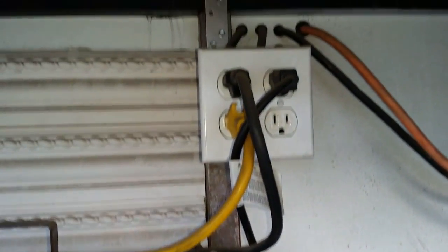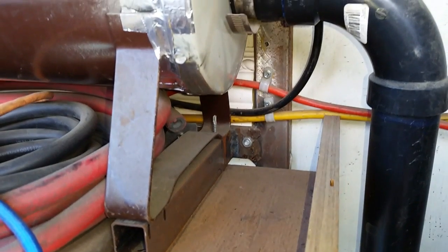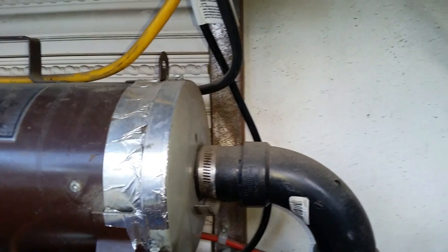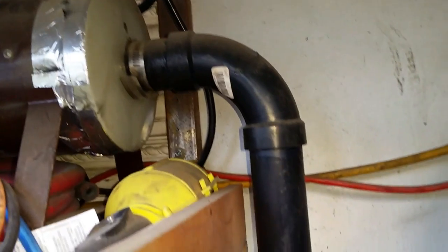These wires connect to an outlet that allows the dryer to be removed when it needs to be serviced. I welded two brackets to the back wall to attach the dryer to. These also provide attachment points for a shelf to store spare parts, work lights, and anything else I need up there.